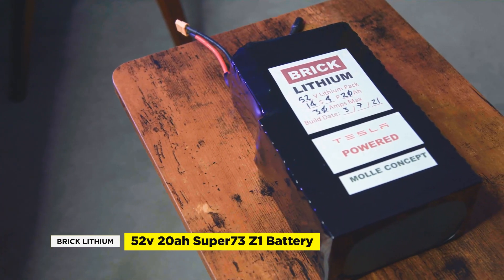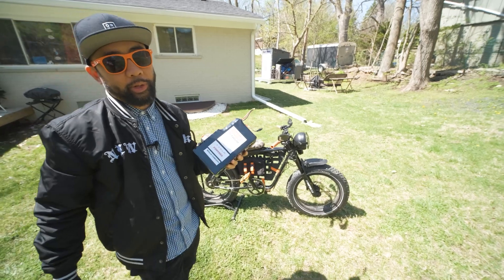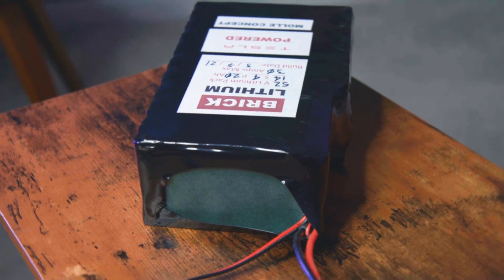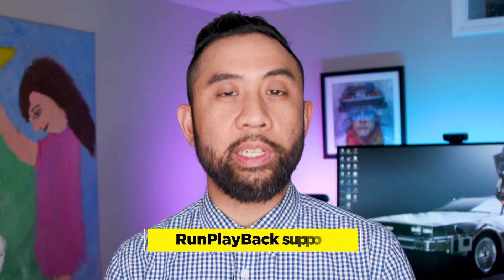Overall, we're really impressed with the quality of Brick Lithium's 52 volt battery, even though we might eventually need to upgrade the controller and maybe even the motor to keep up with it. Frank, the owner of Brick Lithium, has been a key fixture in the Super73 Z1 scene out in Hawaii. He provides custom power options using efficient, cost-effective, and creative solutions. It's really clear that the guy just loves building batteries, and it shows. Supporting the DIY community is something we've always done at Run Playback, so if you're looking for a quality DIY battery builder who doesn't cut corners, Brick Lithium is a solid recommend. If you want to dive into more video and tech tips, click the links on the side and remember to like and subscribe so we can help you find tech deals that fit your lifestyle.